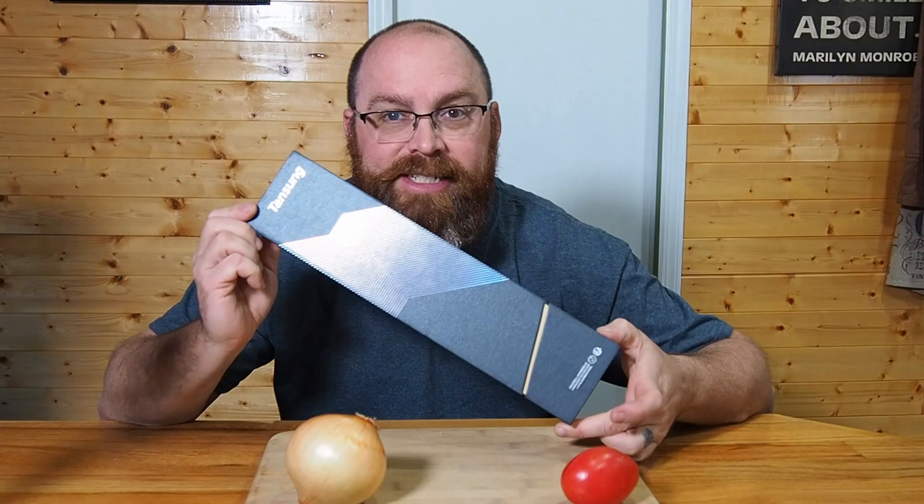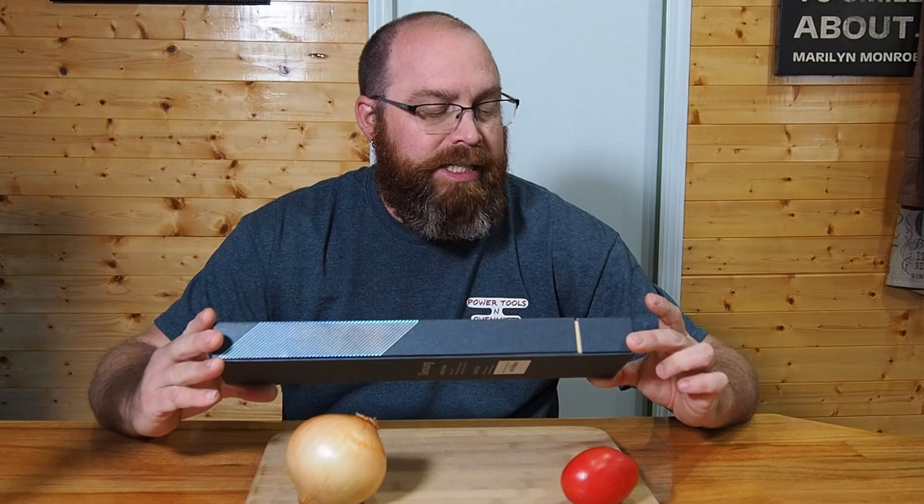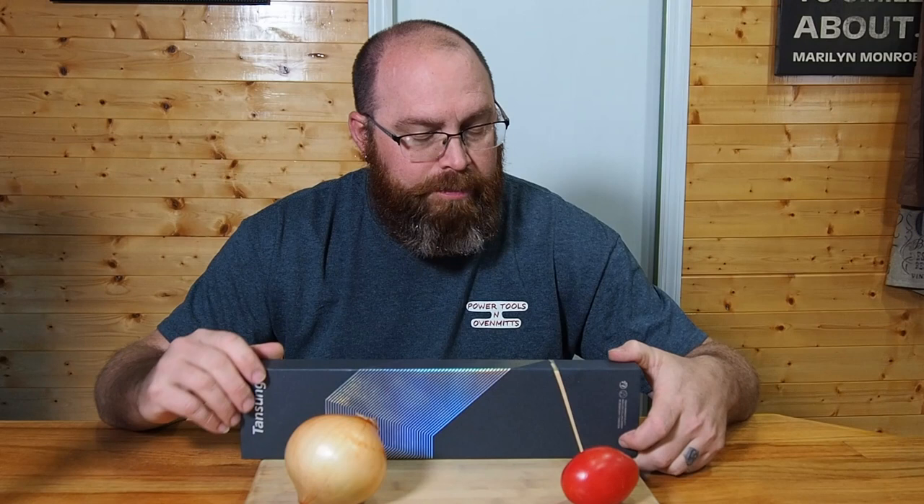What's going on guys, coming to you today with another great review. This is going to be on the Tansung kitchen knife. This is an 8-inch knife, it's made out of German steel 1.4116, it's got a hardness rating on the Rockwell scale of 58, so it should be relatively easy to sharpen.